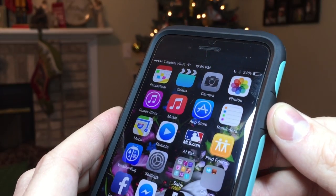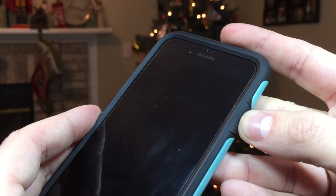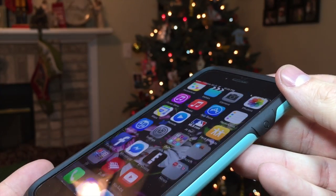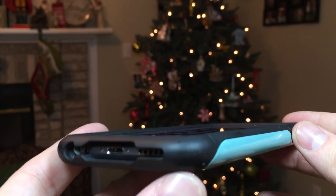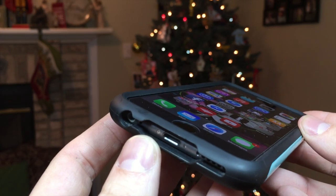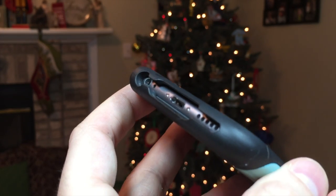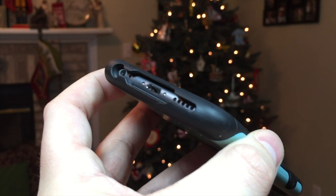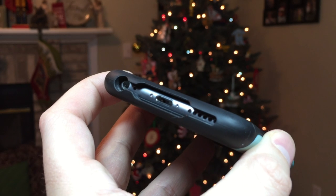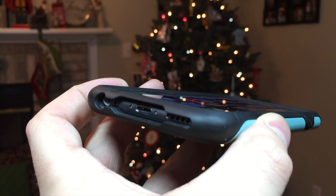The power button is on the right-hand side of the device and provides the same solid feedback the volume buttons provided on the left-hand side. At the bottom of the case, you will find one large cutout for all ports, buttons, and speakers. You'll still have to keep in mind with any case that all third-party headphones and adapters may not work. I do like that Elago has made room for Apple's 30-pin adapter, though, for those who do rely on the adapter to charge their device.